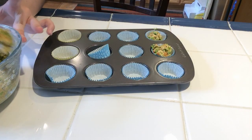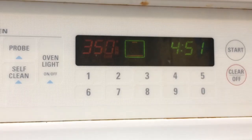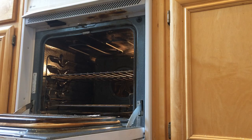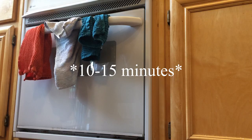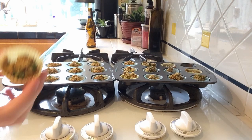Now I'm taking the batter and putting it into the little cupcake liners. Go ahead and preheat your oven to 350 degrees Fahrenheit, also known as 180 degrees Celsius. Put your muffins inside of the oven and cook for about 10 minutes. Now I'm pulling our muffins out of the oven — be careful because they are very hot. They actually smell really good, they smell like actual muffins. Look how cute that is!